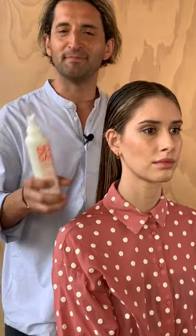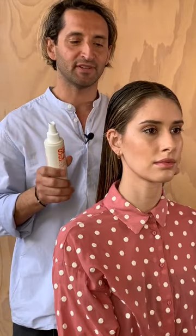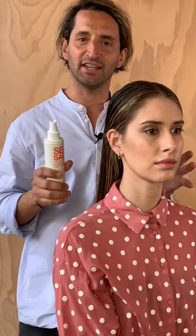Sea Salt Texture Spray — my favorite product to create a beachy, effortless looking hair. I also love using this product as a foundation product before blow waving or styling hair.